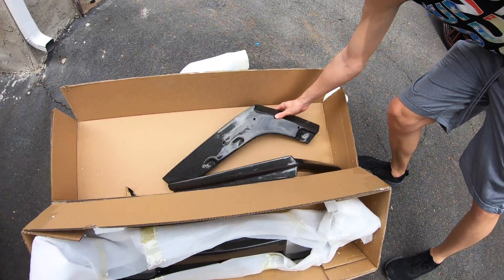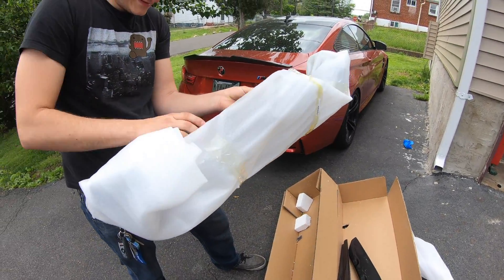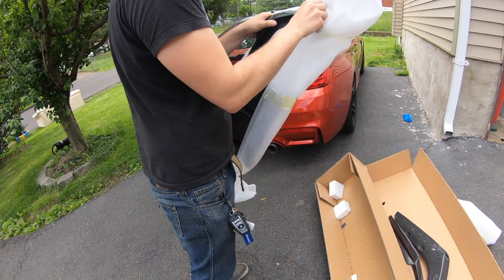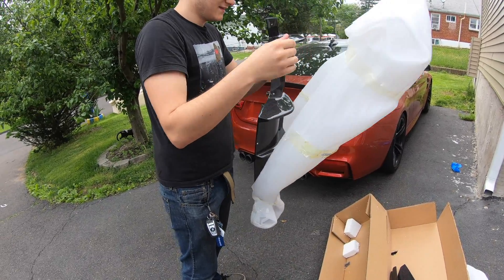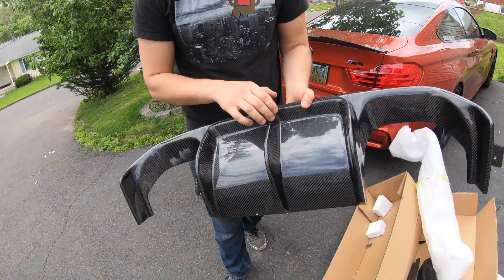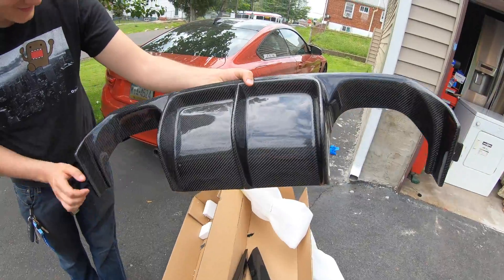Just put on the side here. It's the elephant in the room - it's not like my old diffuser when that thing was flimsy as hell. Yeah, it's solid dude. This thing looks so good.